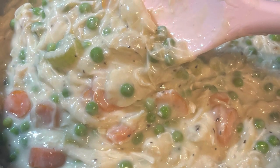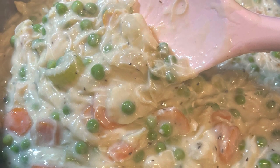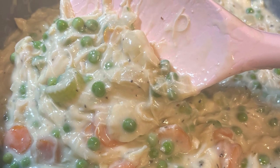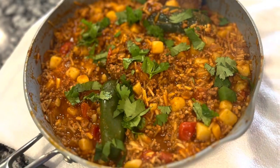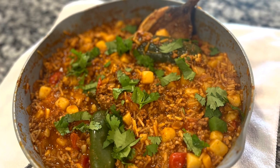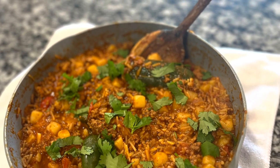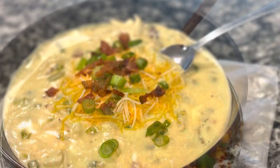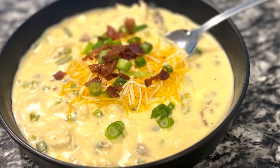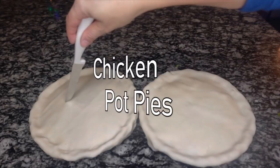Hey friends, welcome back to my channel. You're wondering why you're not seeing my face right now — the flu has hit our house so I'm not going to be showing my face in the intro today. But today's recipes are perfect for this winter we are having because they are winter warming recipes that are gonna warm you up from the inside out.